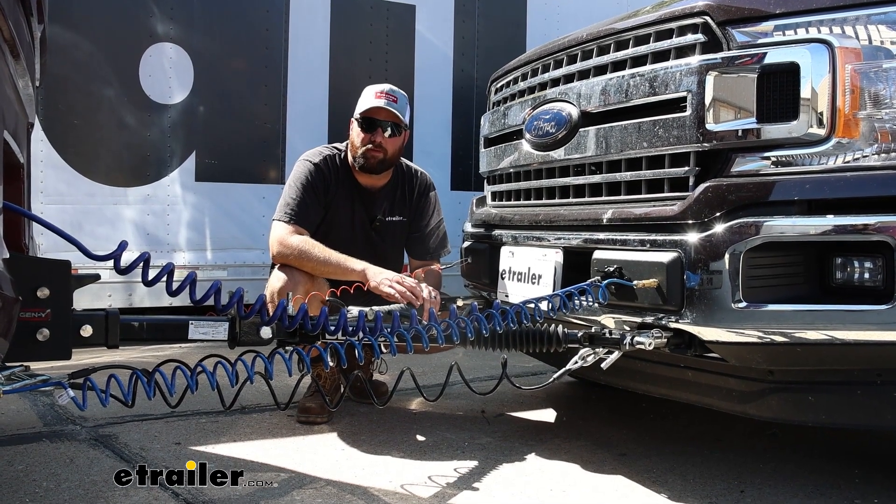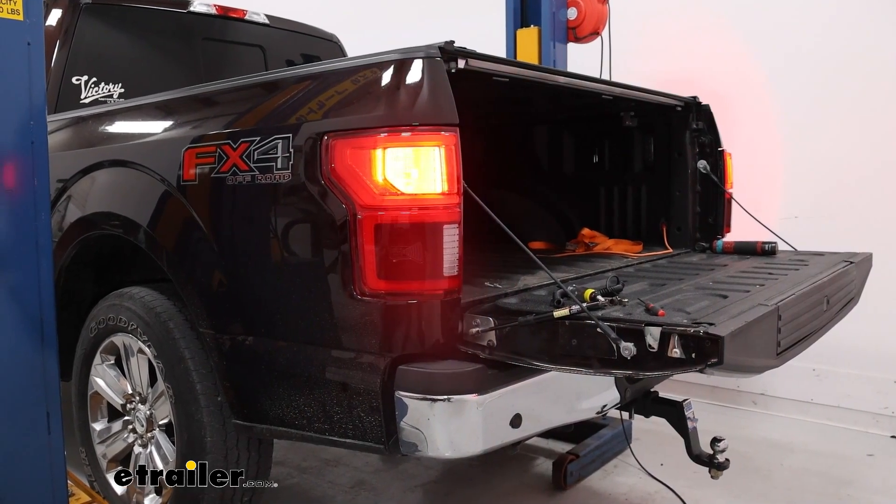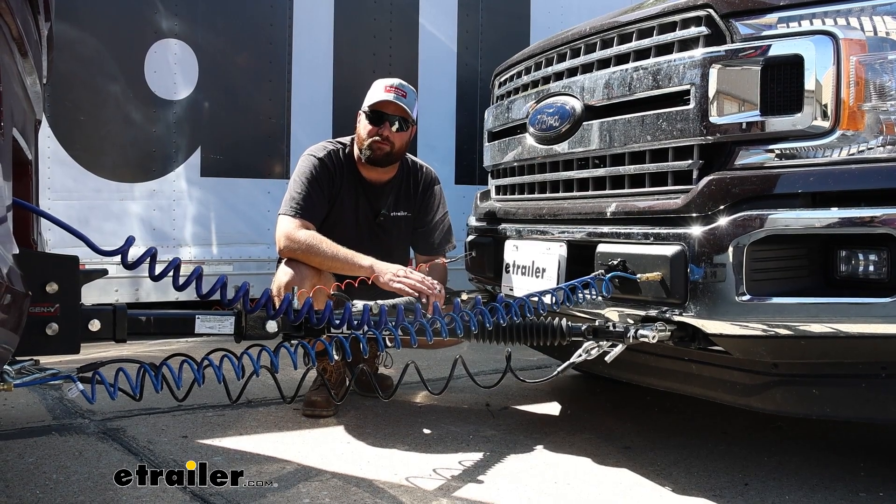Hopefully this video helped you decide whether or not the Roadmaster diode wiring kit is right for you and your 2019 Ford F-150.